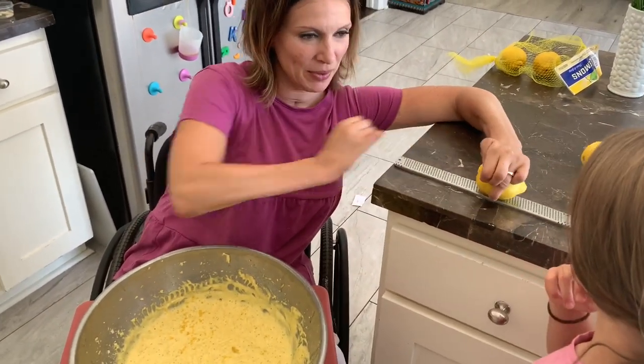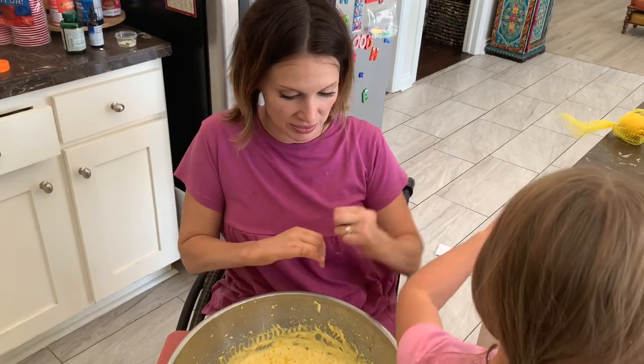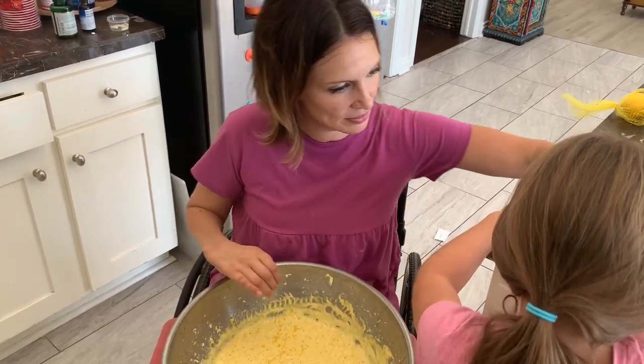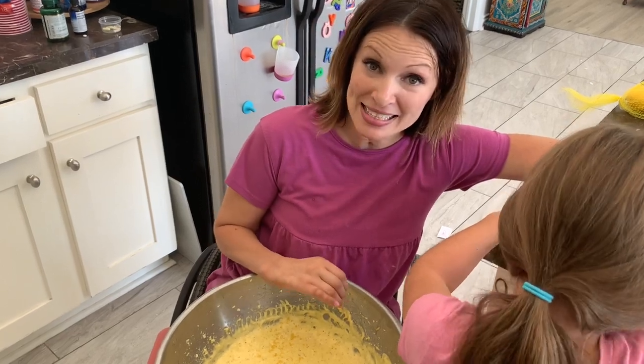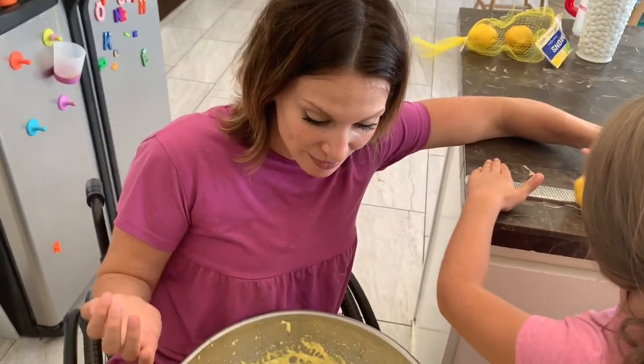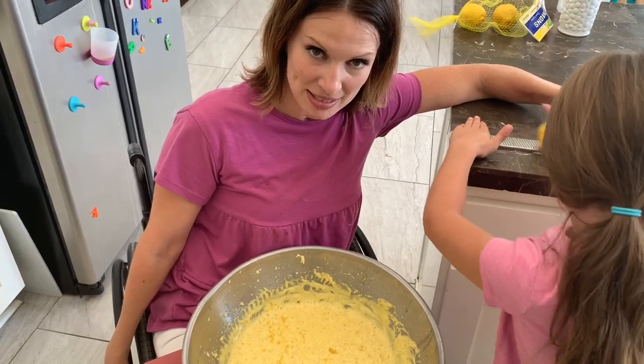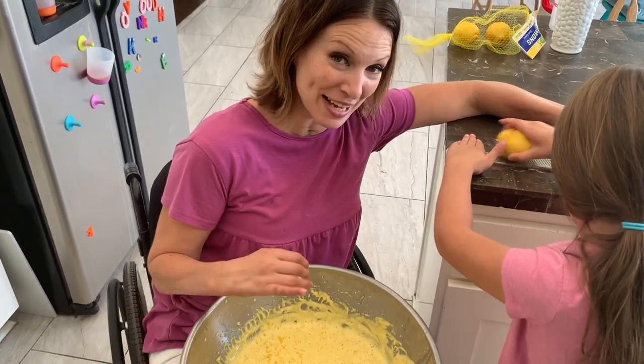Can I zest them? You want to zest? You go right ahead. And if you want, you can do it like that and just hold it over here. You don't have to do it like I do. So that is how we zest a lemon for Costco copycat lemon poppy seed muffins. Thanks for watching and we'll see you next time.